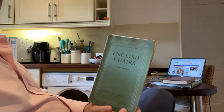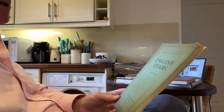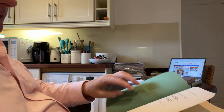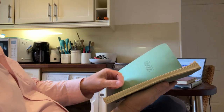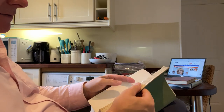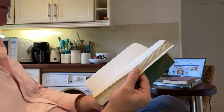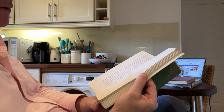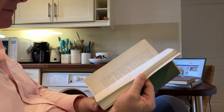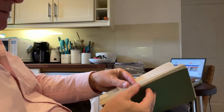We're going to do English Chairs. This is a very obscure book and it will bore most people to death. It is published by the Victoria and Albert Museum, called English Chairs, His Majesty's Stationery Office, dated 1951. In the British Museum there were guides on nearly every subject, so you can find these old books and look up really obscure spheres of collecting. We're going to start at the beginning and whizz through and see if anything jumps out.